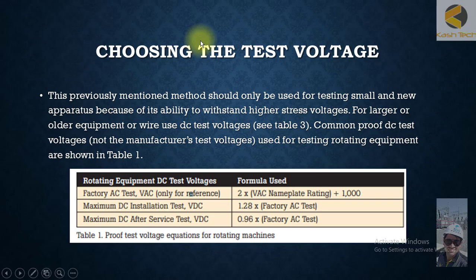When choosing the test voltage, the previously mentioned method should only be used for testing small and new equipment because of its ability to withstand the highest test voltages. For larger or older equipment or wiring, use DC voltages — refer to table 3 for common proof DC test voltages. These are not the manufacturer's test voltages. For rotating equipment specifically, refer to table 1, and you can use the corresponding formula to calculate the applied DC voltage.